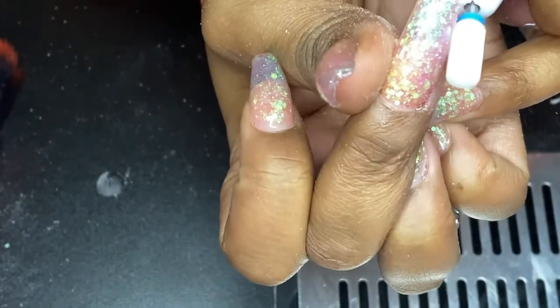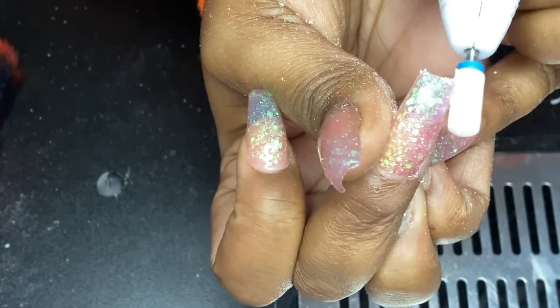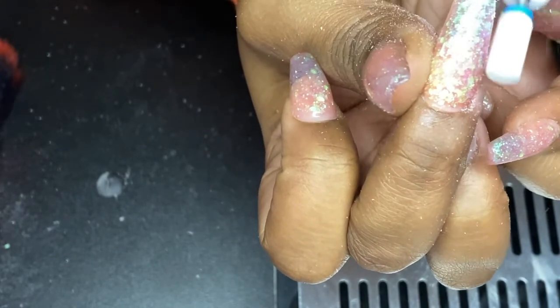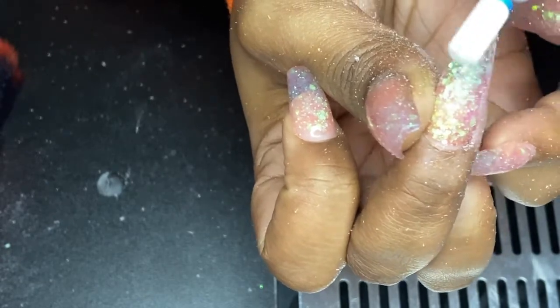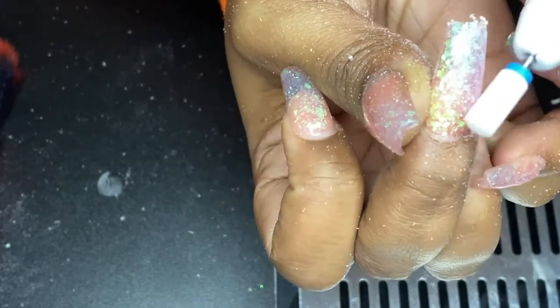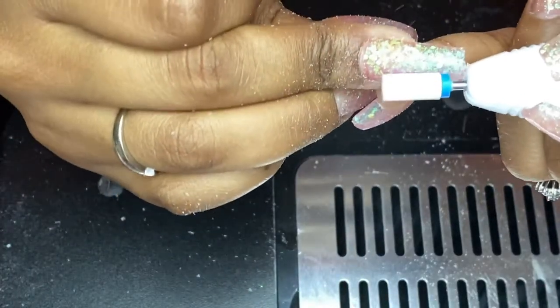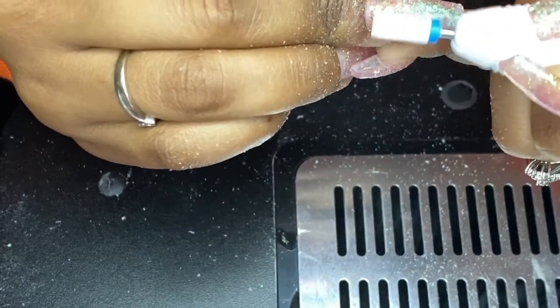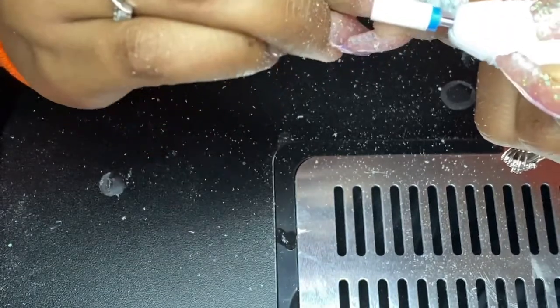Here I'm going in with my e-file — it's not a safety bit, so you definitely want to be very careful on the cuticles. This acrylic actually does okay. I know a lot of times people like to cap it with clear so that the glitter isn't shaving off when you file it, but I don't mind it with this glitter because there's so much of it. The broken flakes actually give it a little extra shine, and it doesn't come off in chunks like some glitter acrylic will. It's actually pretty fine, so filing it with the e-file was pretty nice.